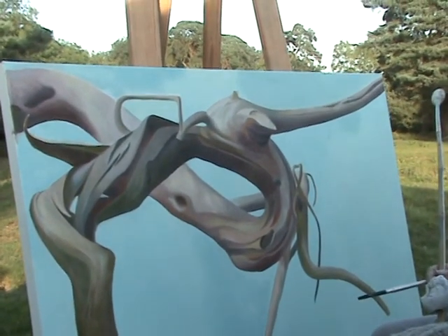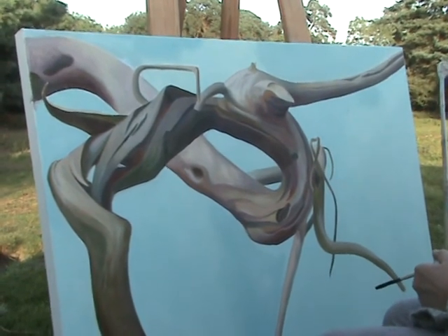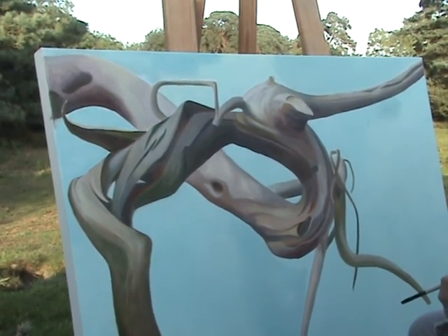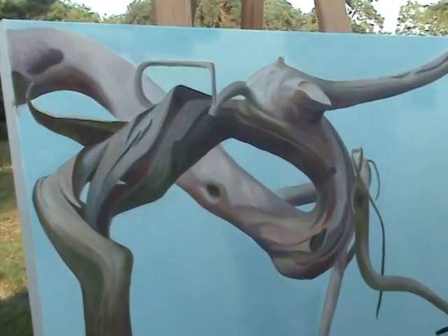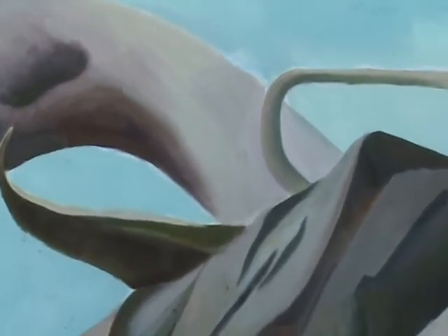I'm hoping to finally finish it tomorrow or the next day. It's been an exciting subject matter for me, and trying to get a sense of simplicity felt very important.